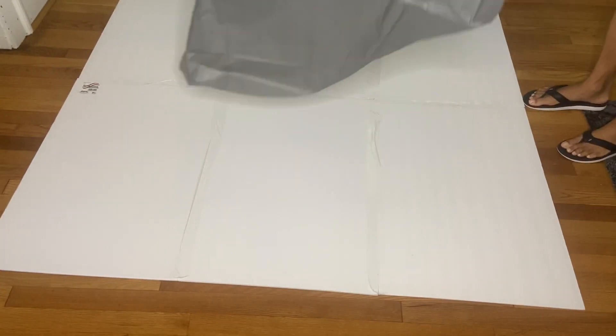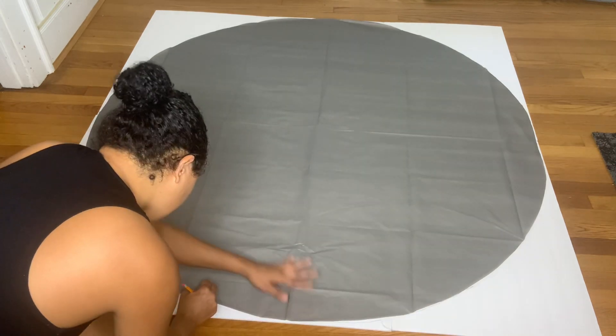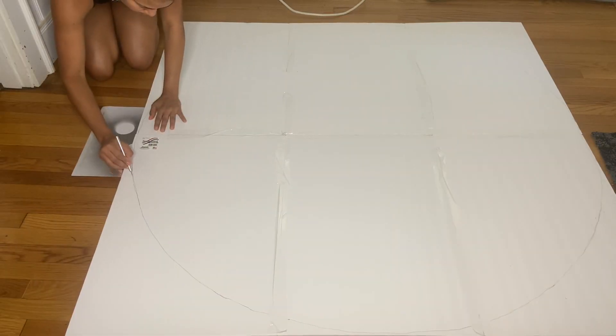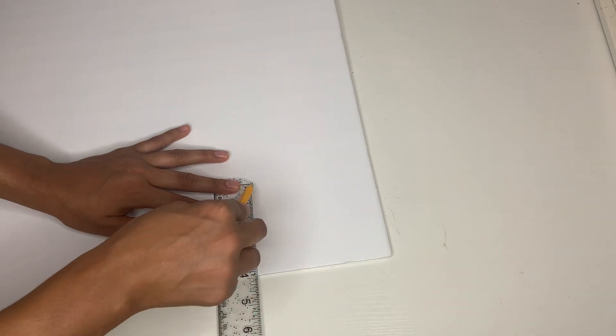Once you're done, go ahead and take a 60-inch round table cloth and put it on top, then trace it all the way around. Grab your knife and start cutting it out. Then grab another foam board, measure to four inches, and make a straight line all the way down until you're done tracing the whole foam board.